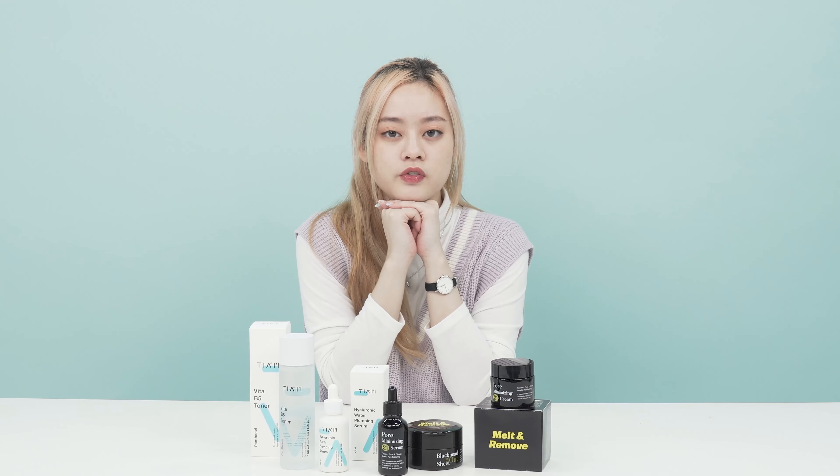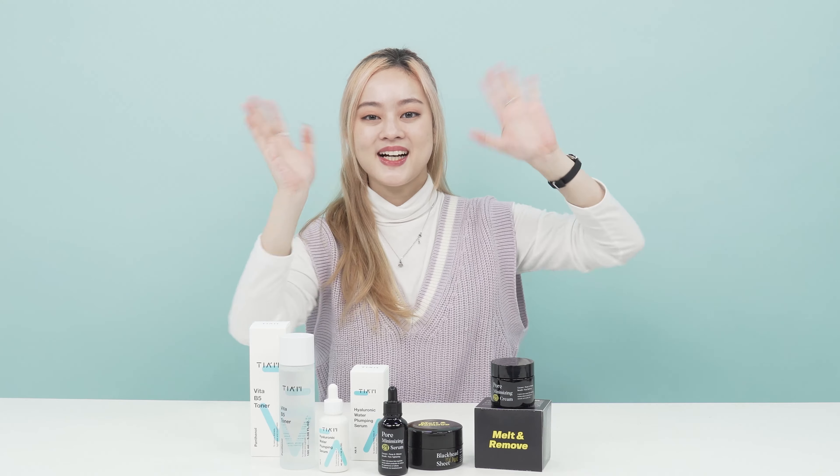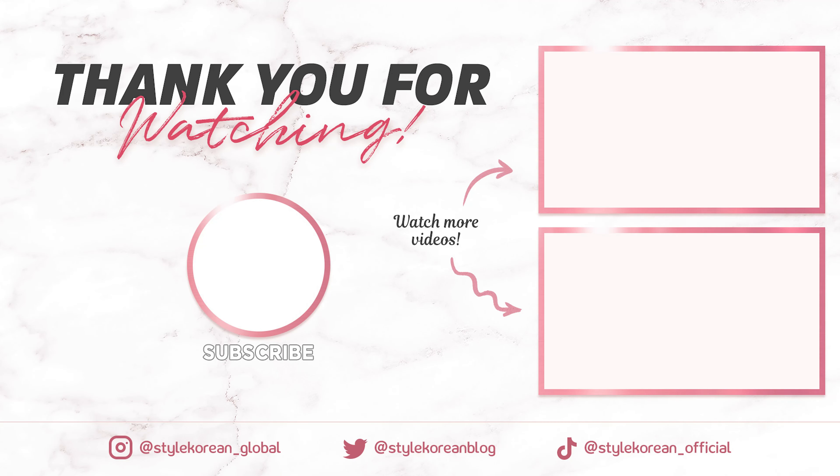So what are you waiting for? You can apply for Try Me Review Me through the link down below and receive the set for free. Then you can remove all those blackheads. That's it for our Try Me today and I'll see you in our next campaign.